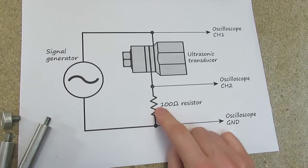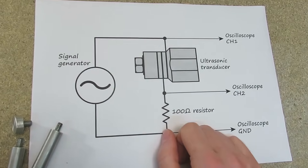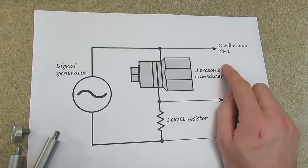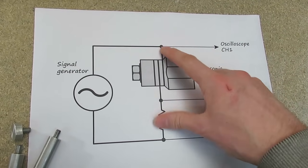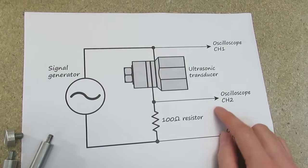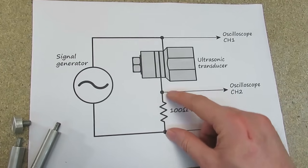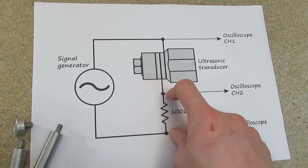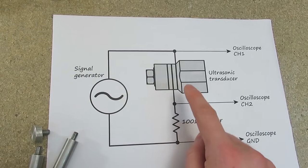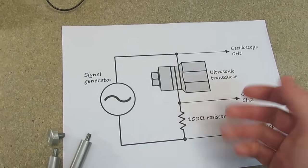This resistor will allow us to measure the current flowing through the circuit. An oscilloscope is connected — channel 1 is connected to the signal generator output, that tells us the voltage applied, and channel 2 is connected to the 100 ohm resistor, which tells us the current flowing. By adjusting the frequency of the signal generator we can look at the current draw and find the resonant frequency, where the current draw is greatest.